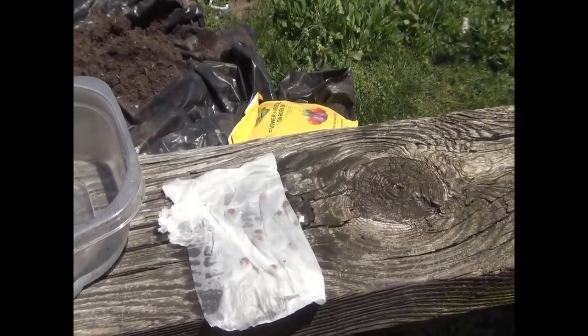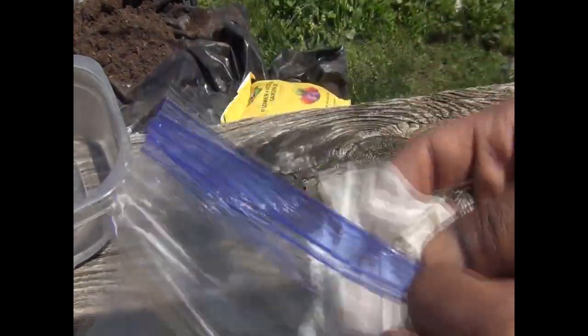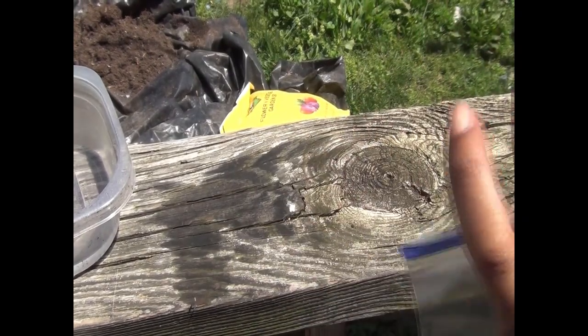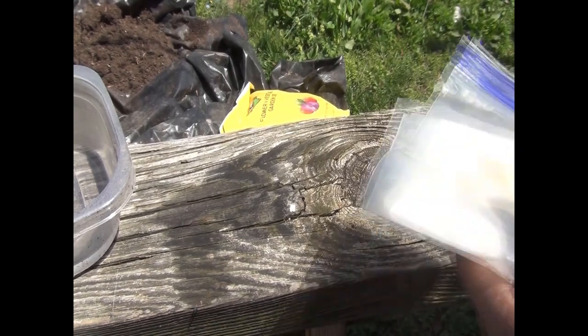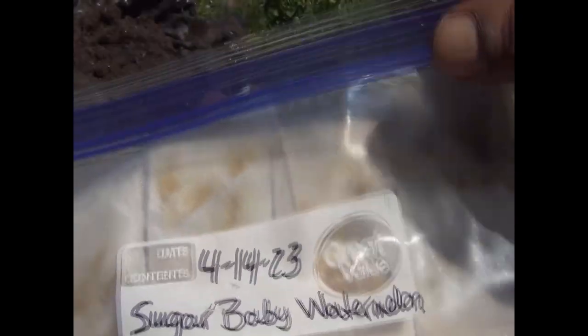Now take the labeled ziploc bag, open it up, take your folded paper towel with the seeds and put it right inside — try to get it as flat as possible. Then seal it almost all the way, but leave a little air pocket so it gets some air. Fold it up, and you can sit it on a heat mat or on a towel over a vent in your home — just try to keep them warm. In a few days you're going to have this.